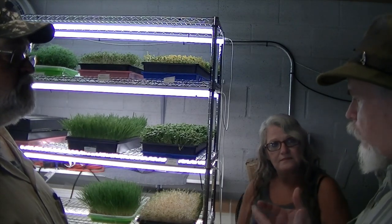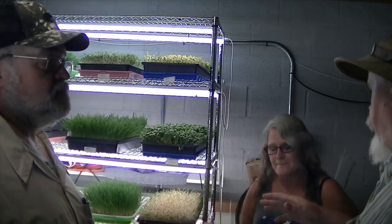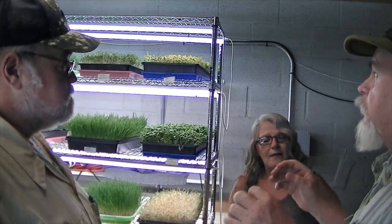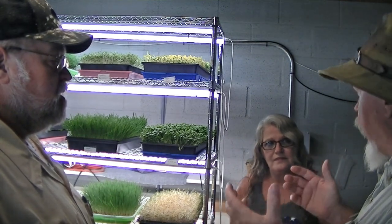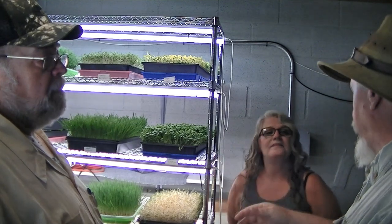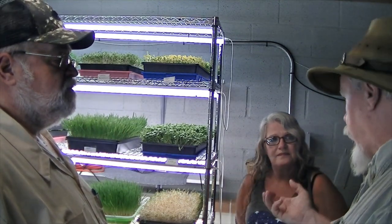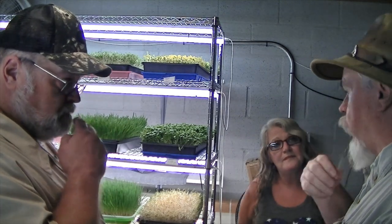One thing we don't talk about enough is: with industrialization and homogenizing our food sources — how many kinds of apples are there today? There's 17. How many kinds of apples were there in 1850? 1,700 different styles of apples. We've let all of them go away. The tomato today doesn't have any flavor — it's made so you can play football with it, so you can ship it. That thing about McDonald's — it's really a green tomato. Once you ever eat an actual ripe, fresh tomato, you'll never want that junk again.